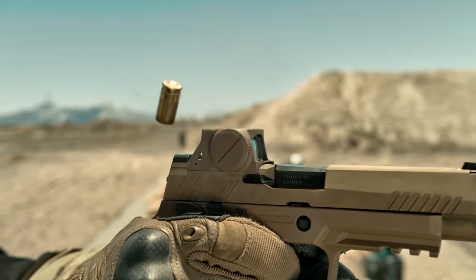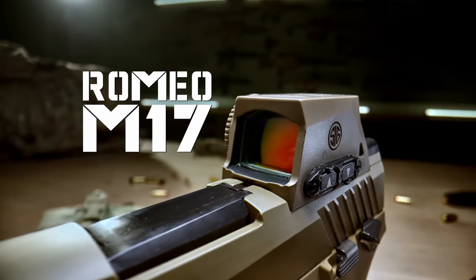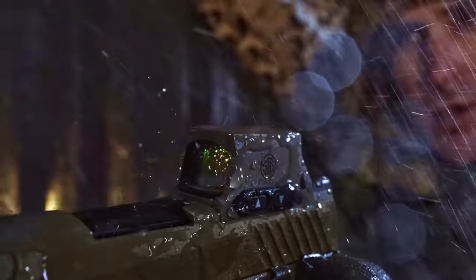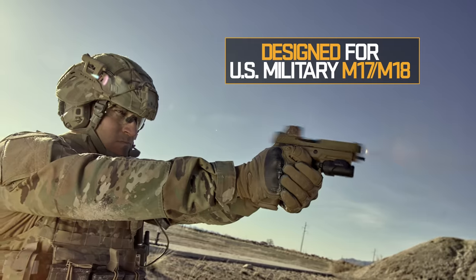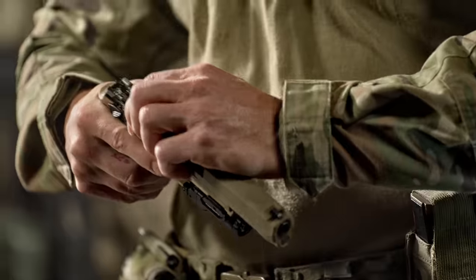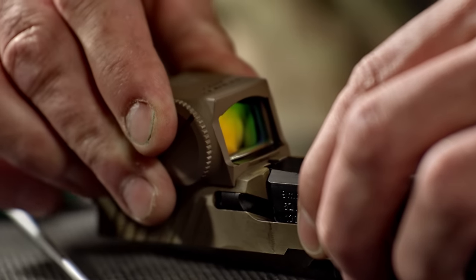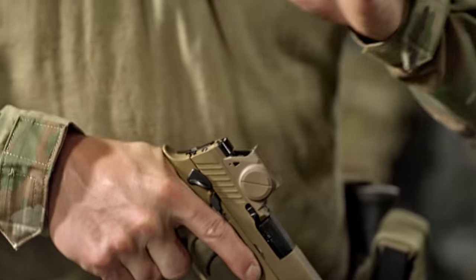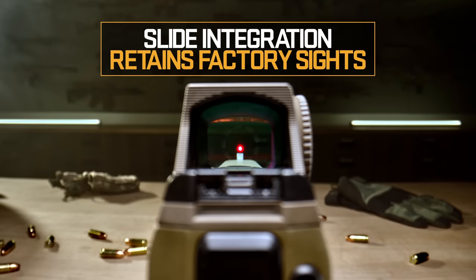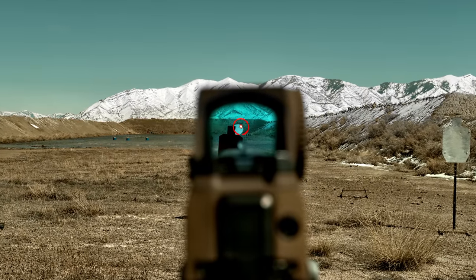Introducing the Sig Sauer Romeo M17 Red Dot Optic — the only pistol-mounted optic designed specifically for the US military M17 and M18 pistols. The Romeo M17 mounts quickly and securely with the Siglock mounting system and is fully integrated into the slide, allowing it to retain both front and rear sights, giving the Romeo M17 an unparalleled advantage over competing optics.